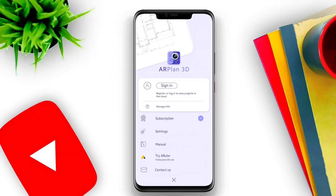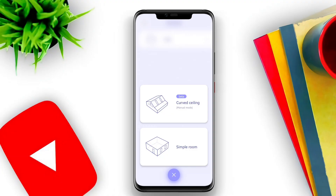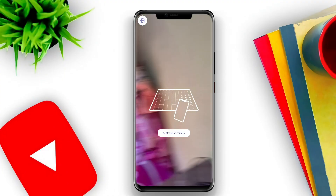Today we're diving into the world of augmented reality with an exciting app that's perfect for anyone who needs to make quick and accurate measurements. Whether you're a homeowner, a DIY enthusiast, or an interior designer, this app can simplify your measurement tasks like never before.